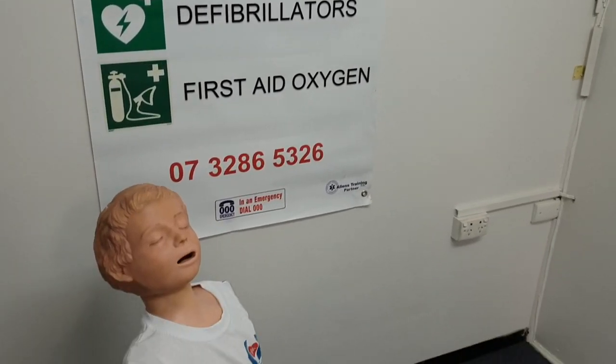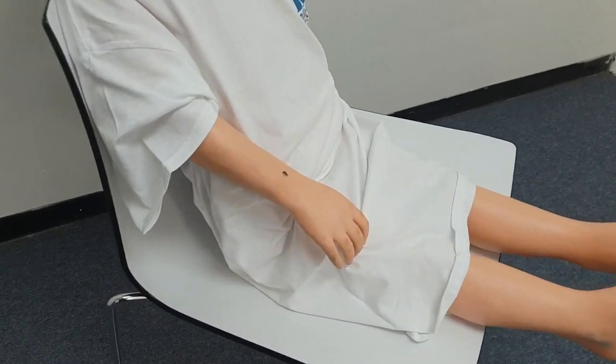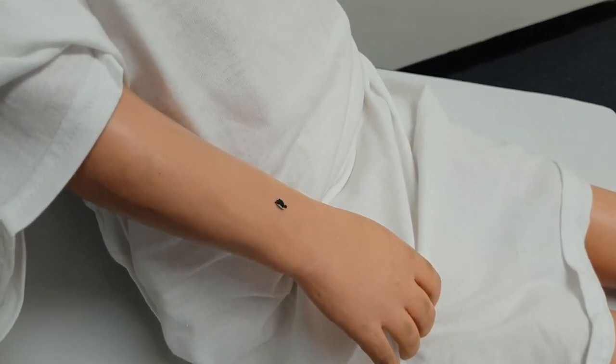Treatment of ticks has changed a little bit. At the moment, as you can see, this young fellow has a tick on his arm, and we're going to go through the steps on how to use Tick Tocks to remove ticks.